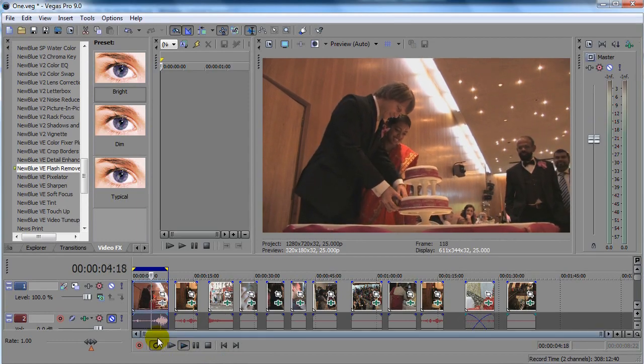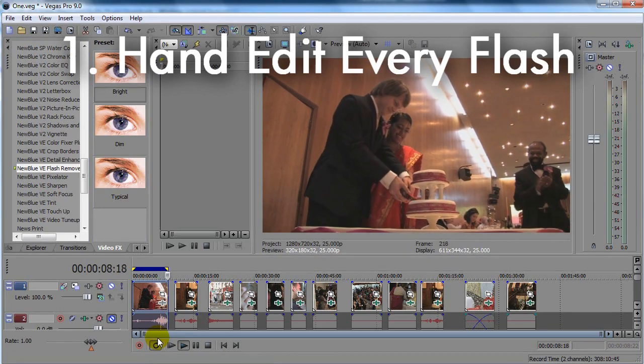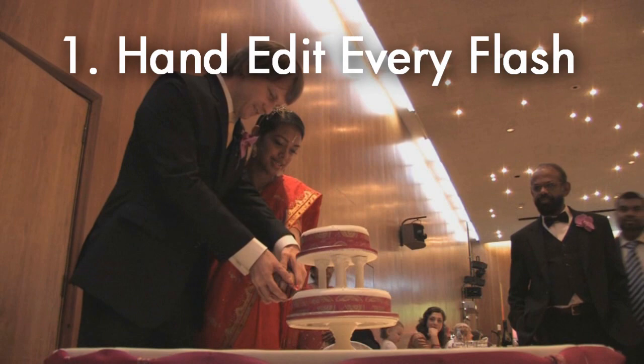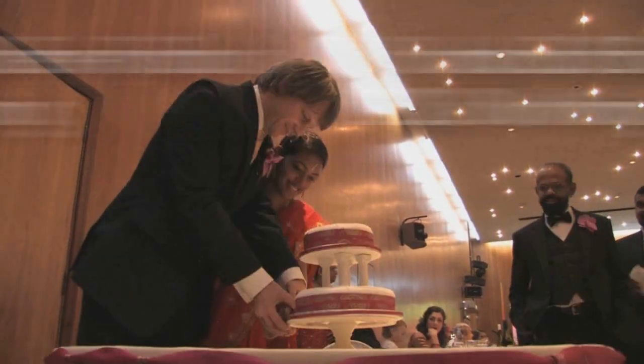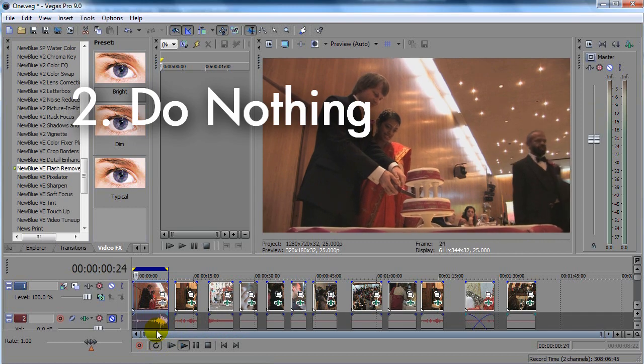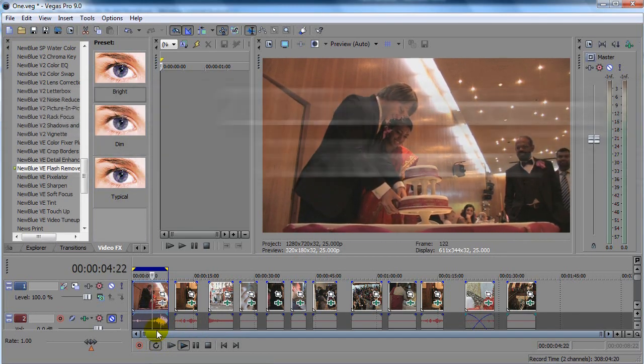The first option is we go through the sequence and carefully hand edit out every single flash. But I have a feeling it'll take us about an hour and you'll all be asleep. Option number two is we give up and keep all the flashes, but then we haven't really learned anything, have we? So why don't we go with option number three?